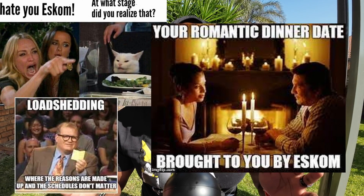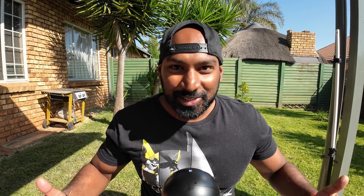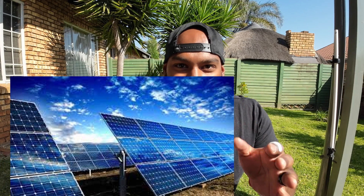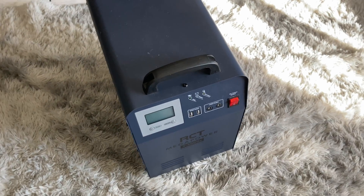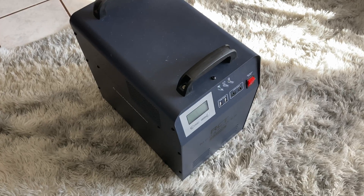Here in South Africa we currently have what is known as load shedding — this is where the national power supplier just can't supply enough electricity, so for hours at a time we do not have power. We have to look to solar or home inverter systems. This trolley unit has a built-in battery as well as an inverter.